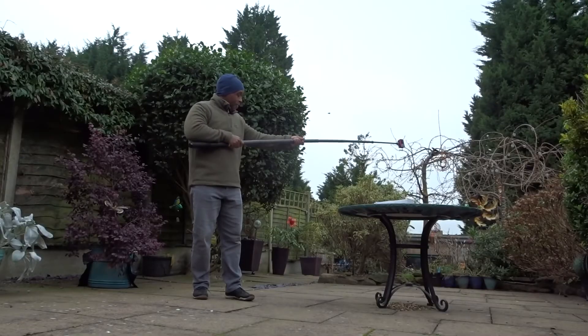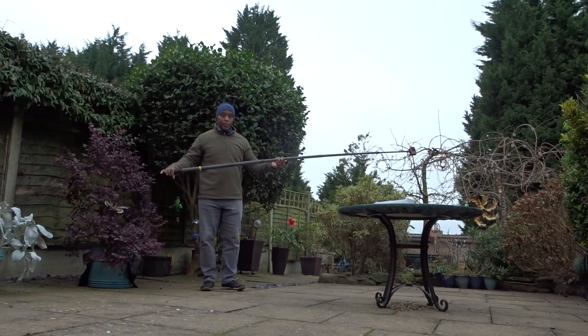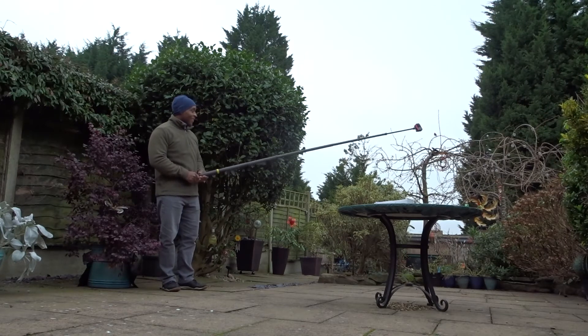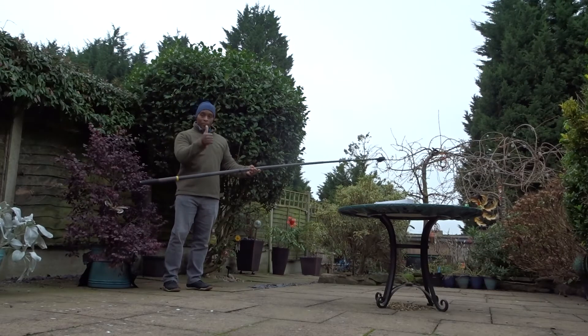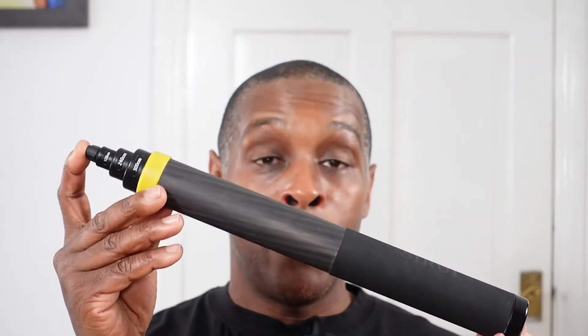Another positive is the build quality. Even when fully extended there is no bend — it feels solid. During the wobble test the last two sections felt a bit shaky, but coming down just an inch or so on those last two sections makes it feel absolutely solid. Overall the build quality is very good, and I put this right up there alongside the Sandmarc and GoPro action poles.